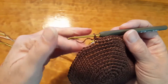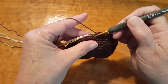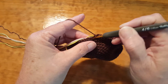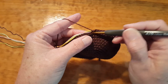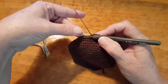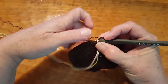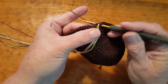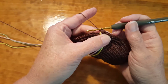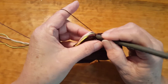Now you're going into your back loop. If you watched my videos, I suggest that you go all the way in — put your hook all the way into the loop so as to open it up, pull your carrying threads forward, and make your stitch. Again, go into the back loop all the way through.